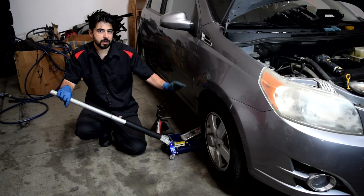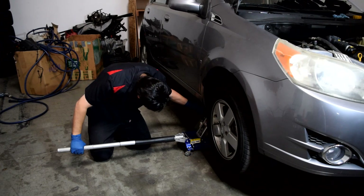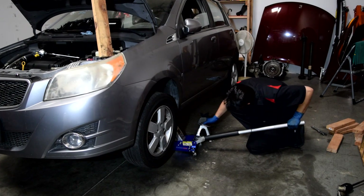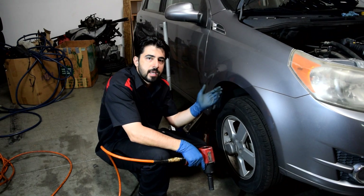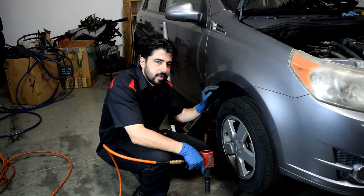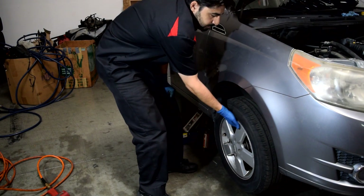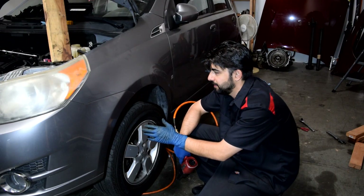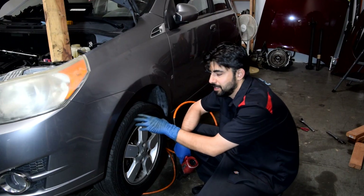Next we're gonna raise and support the front of the car on jack stands. Just make sure your emergency parking brake is on and also your car is in gear if it's a manual. We need to remove our right front wheel to get to the timing belt, timing belt covers and all that. I'm also raising the driver's side to get more light in there so you guys can see what's going on underneath the engine.